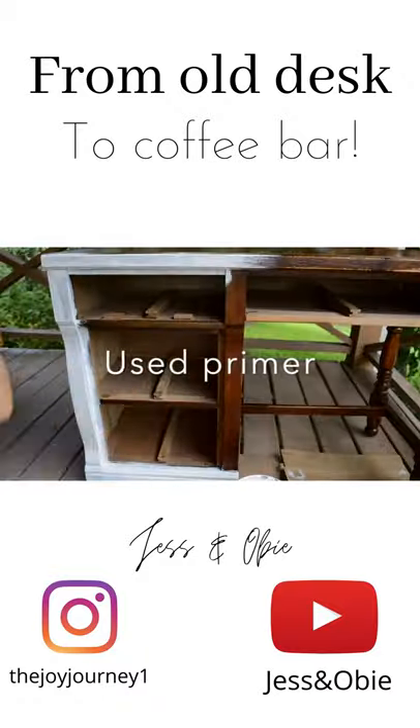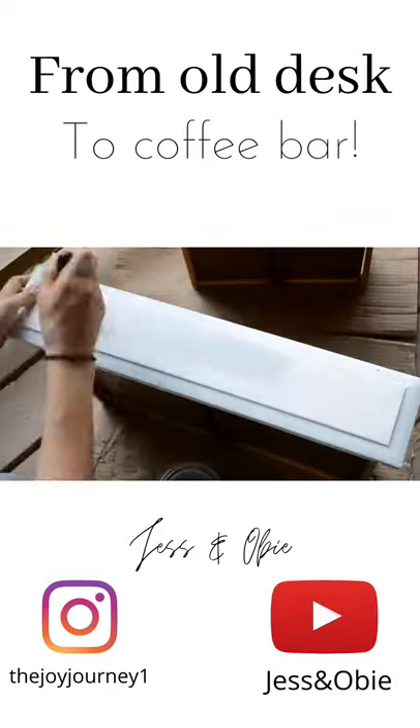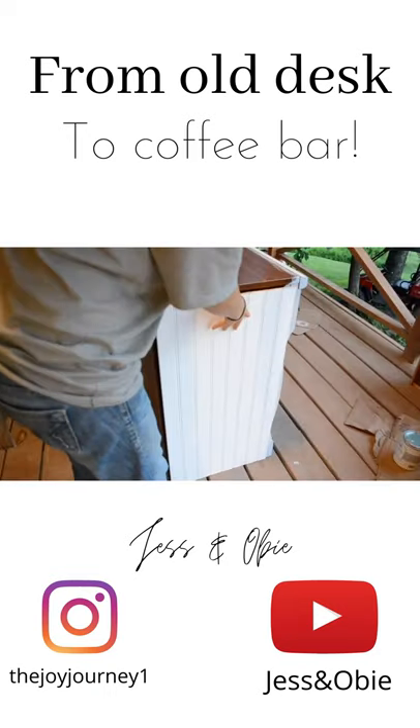I used primer to prime the desk and then I painted it this light gray color using chalk paint. Using bead board, we made a side and a back for the desk and then I nailed them in place using a nail gun.